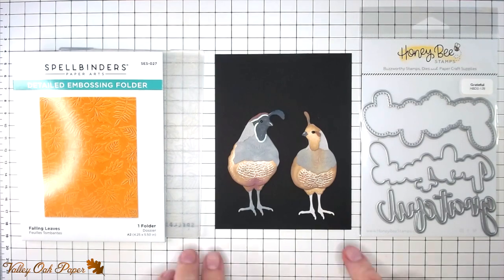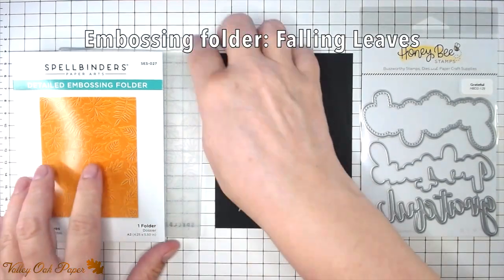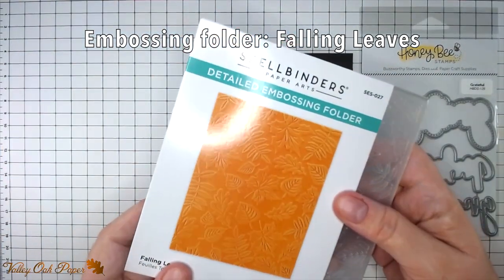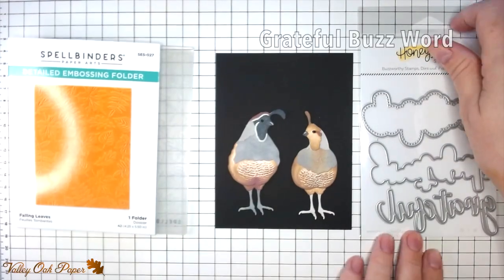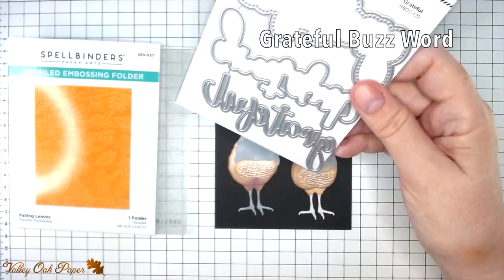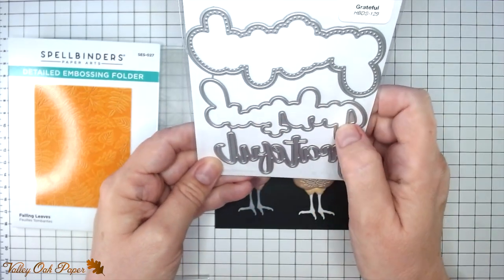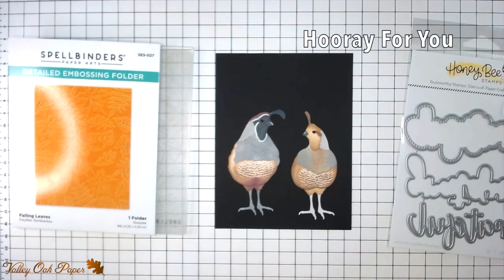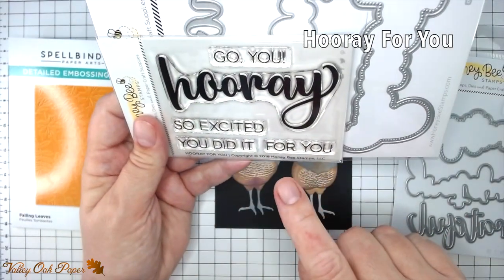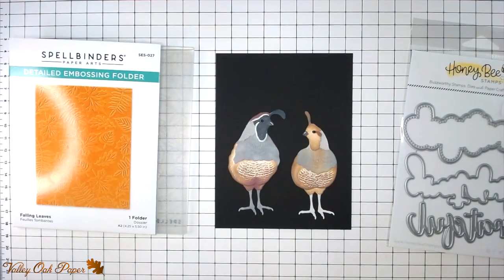On the left here you can see the embossing folder I'm going to use. It's called Falling Leaves and it's by Spellbinders — they have a lot of wonderful embossing folders. On the right we have another Honey Bee Stamps die set called Grateful, which is part of their Buzzwords series. I'm going to use the word and the shadow. Then I'm bringing in the For You from the Hooray For You stamp and die set — that's also from Honey Bee.